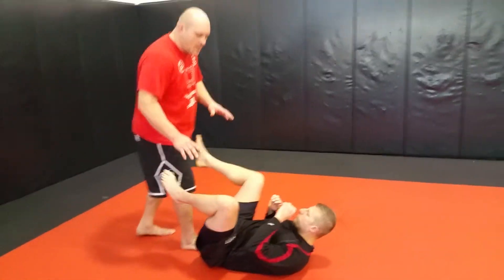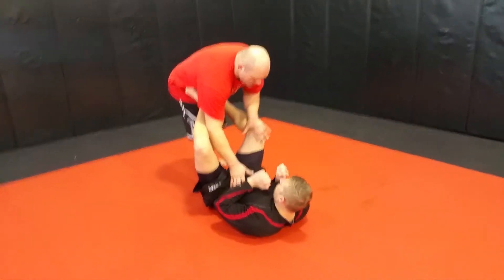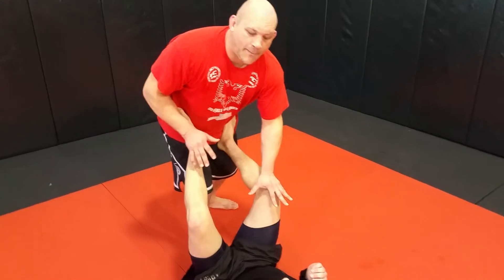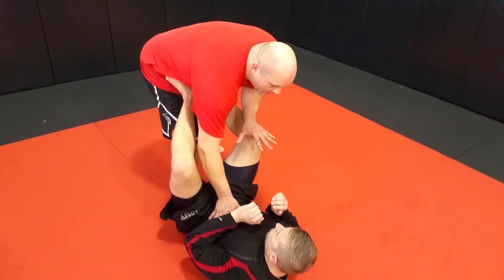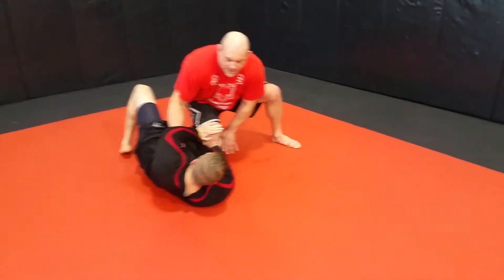We're going to spin around here and be playing here. One hand goes to the belly, one hand right on top of the kneecap — one hand on the belly, one hand on the kneecap. I'm going to push his knee down, step aside, and go for the knee slice pass.